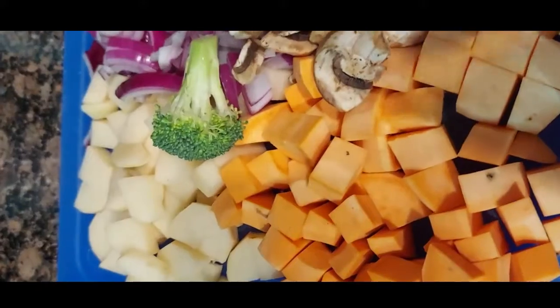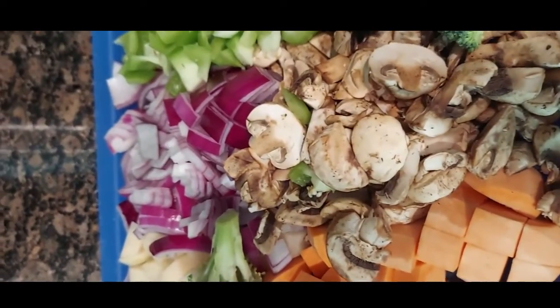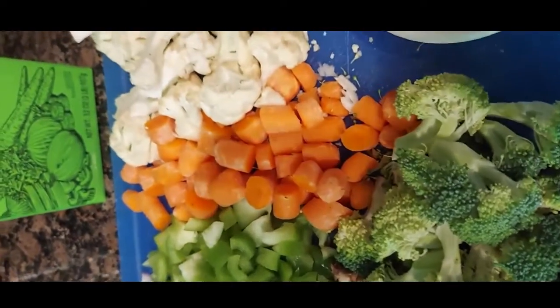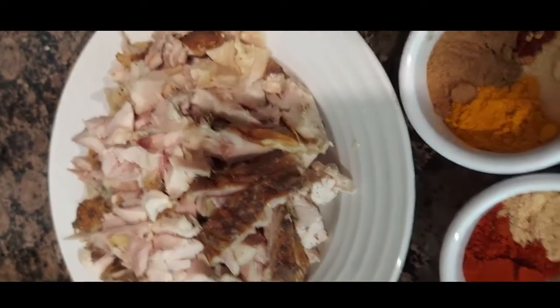Hello, we are back again and this time I am preparing a chicken soup. I have diced up a white potato, a sweet potato, some mushrooms, bell pepper, red onion, carrots, broccoli, cauliflower, and some rotisserie chicken. We also have some minced garlic, some veggie broth.